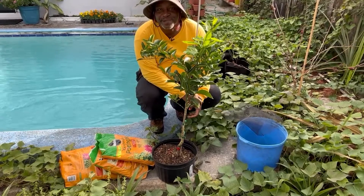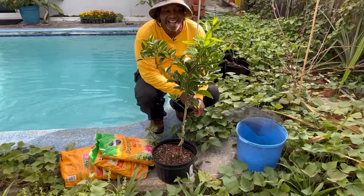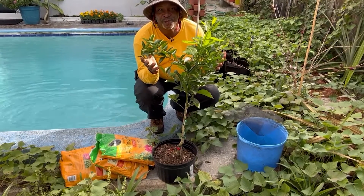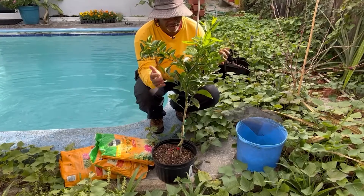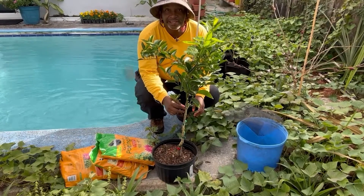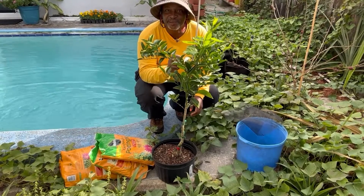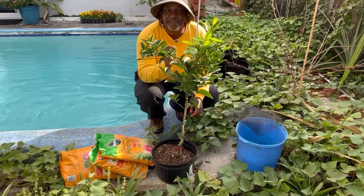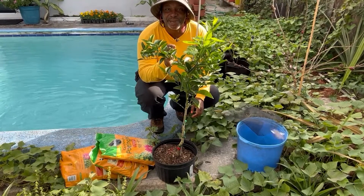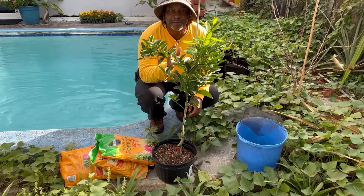Hello, welcome to another episode of Southern Boy Farms. I'm Kelvin and today I have in front of me this beautiful dwarf blood orange tree. I got it about four days ago at another Home Depot in the area — I really should stay out of those places because they cause me to buy things I have no place to put. But blood orange is one of those things that I absolutely love.